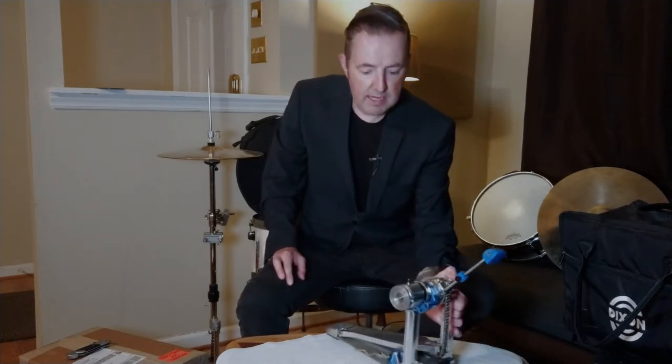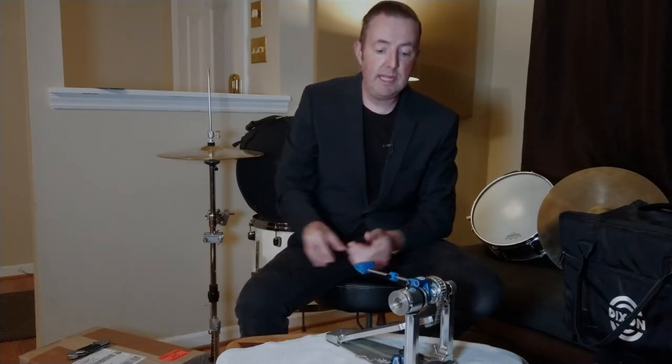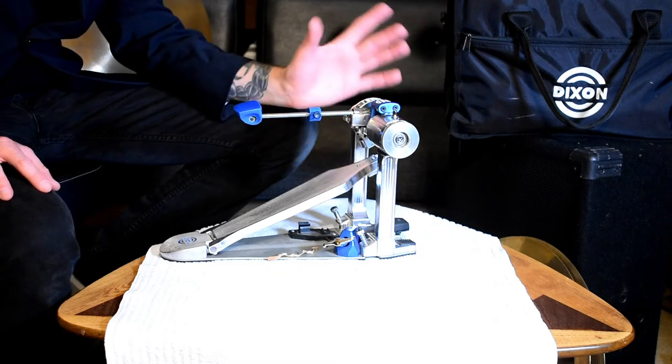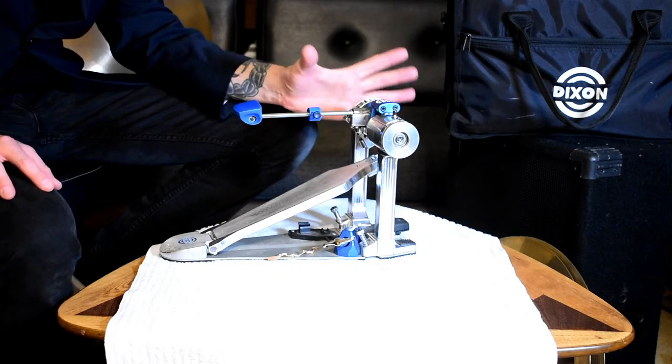I wrote the company and said, 'Dixon, what's going on? My pedal broke and I need it — I've got a tour coming up in August and I need to know what I can do to get this part fixed.' Hats off to them because they were very helpful. They got back to me the same day, three times. Not only did they help replace the spring, they asked what the pedal was, where I got it, and whether it was a double or single pedal — which it was a double. And they said they're going to replace the entire pedal under warranty for free.